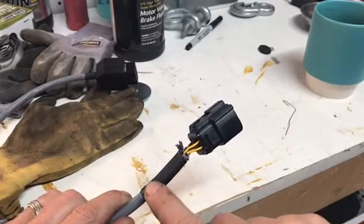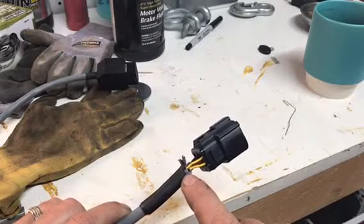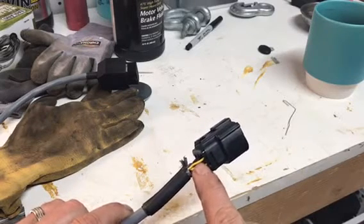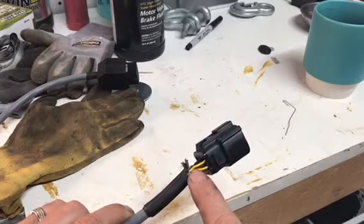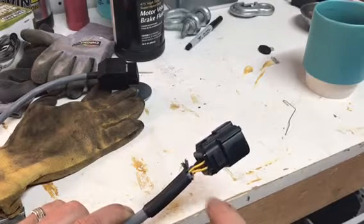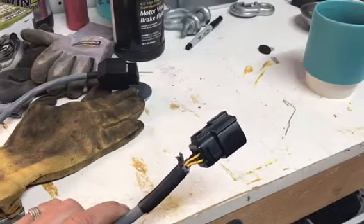First of all you're going to need to cut back the heat shrink that I put on there. Be very careful not to nick any wires. The best place to do this is to start cutting by the yellow wires — these have no function, they're dummy wires I just installed to help strengthen the cable and the connector.